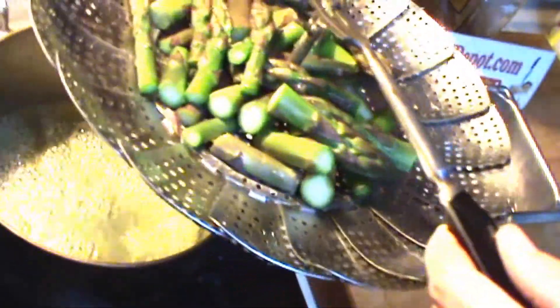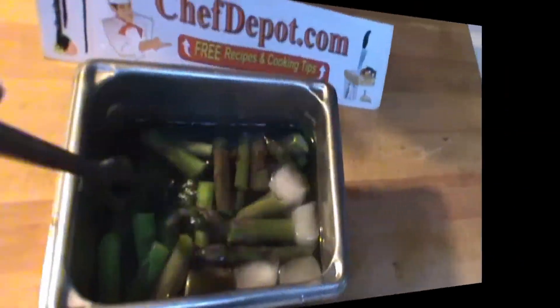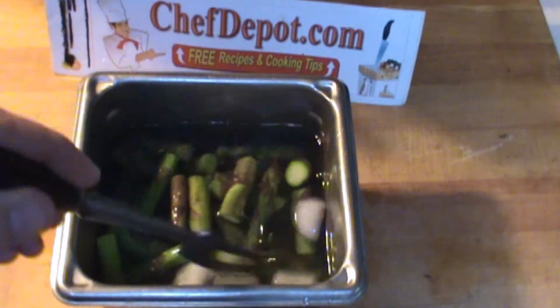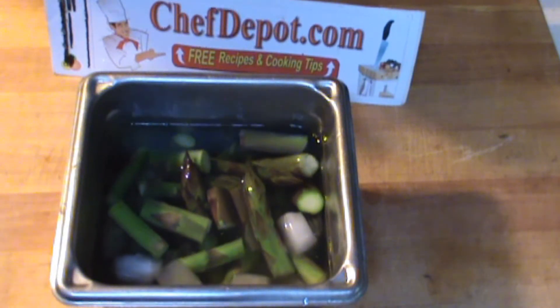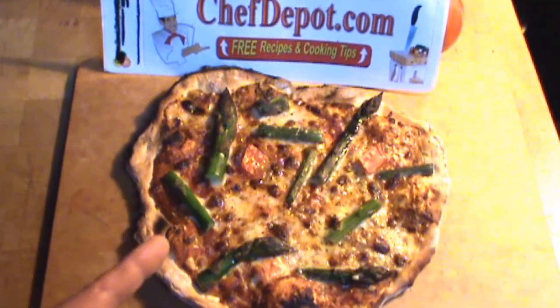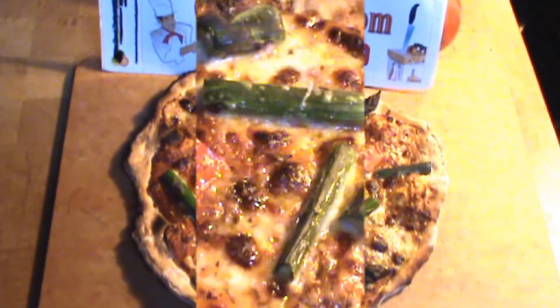This immediately goes into an ice water bath. Give it a little stir, let it cool off a couple of minutes, then strain it off and let it dry. Excellent for pizza or pasta — wood-fired asparagus tomato cheese pizza. So good.